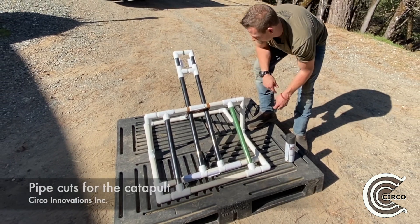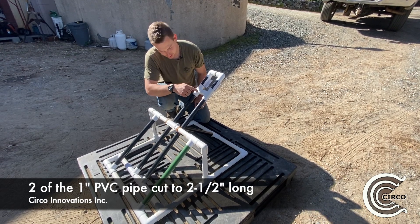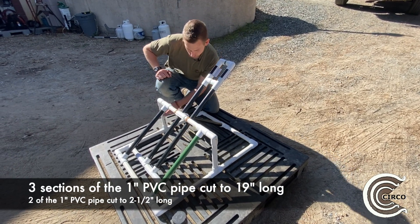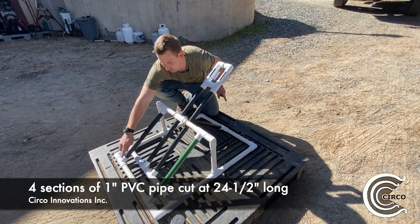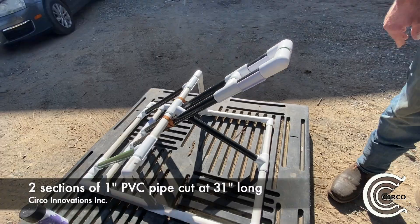Going over the pipe you will need: start with two sections cut to two and a half inches long, two sections cut to 36 and a half inches long, three sections cut to 19 inches long, two sections cut to 10 and a half inches long, four sections cut to 24 and a half inches long, and lastly two sections cut to 31 inches long.